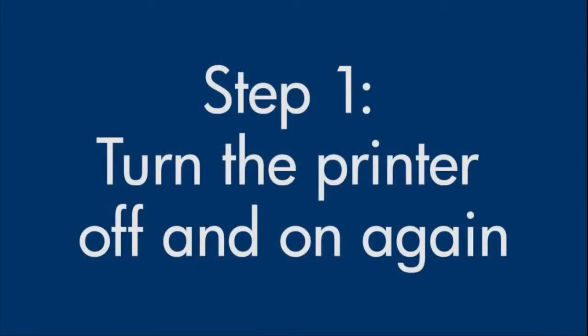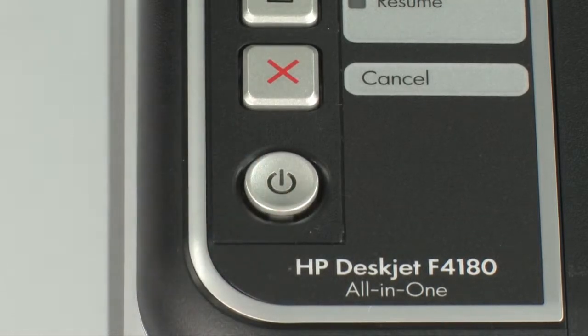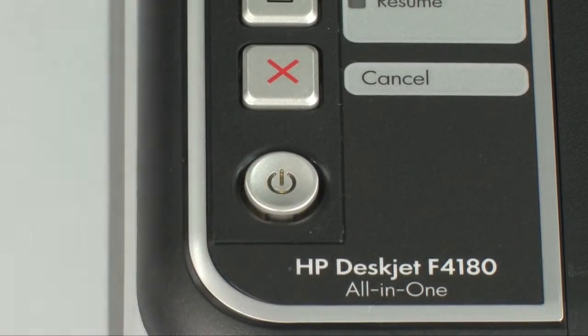Turn the printer off and then on again — this will sometimes fix the issue. Press the power button to turn the printer off. If it does not turn off, you might have a paper jam, which we will address in a few minutes. Once the printer is off, wait 15 seconds. It is important to wait the full 15 seconds to allow the print mechanism to reset. Then press the power button to turn the printer back on and wait for it to stop making noise.